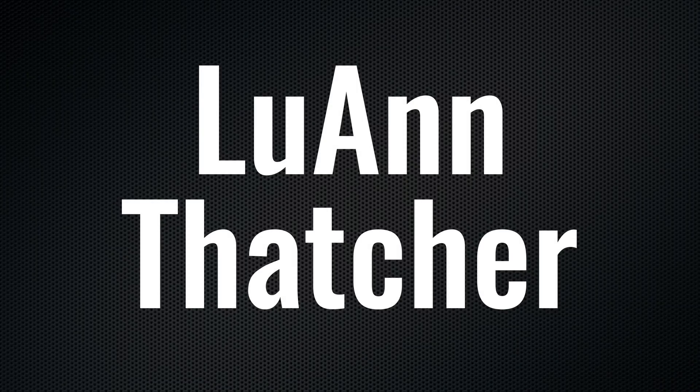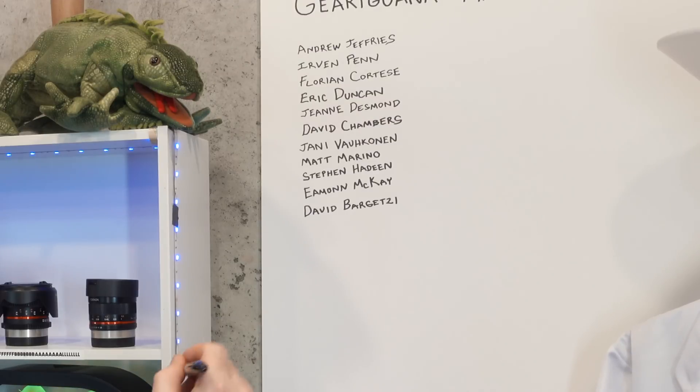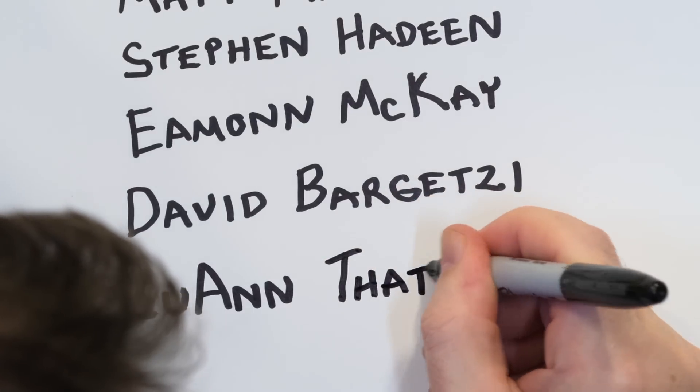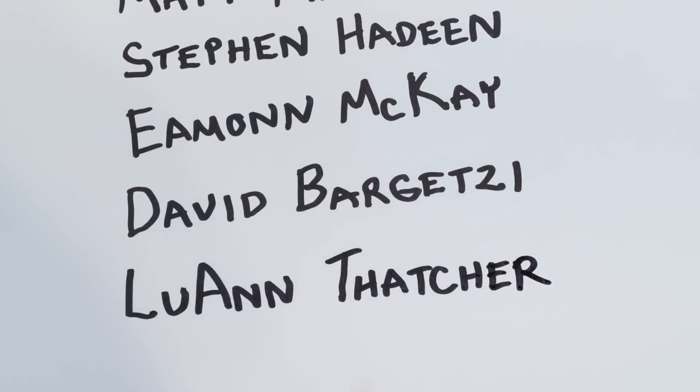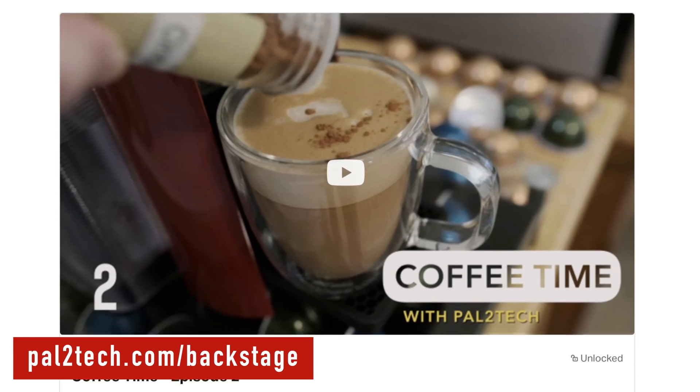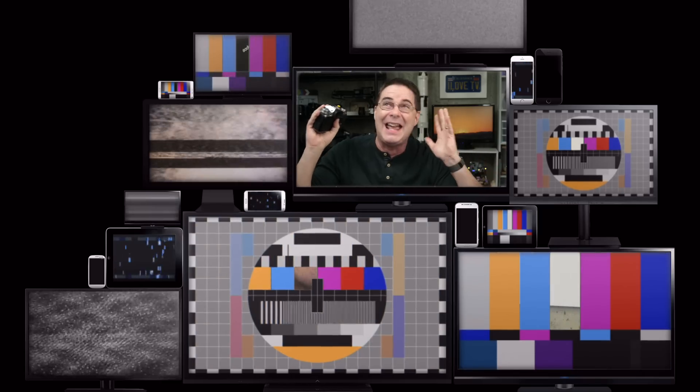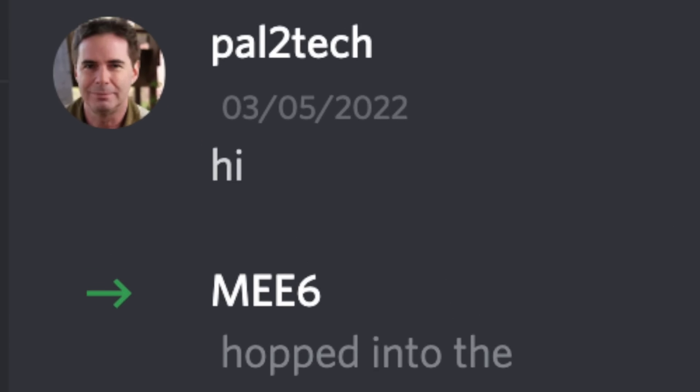It is absolutely that time again — we have a new Gear Iguana Hall of Fame member: Luanne Thatcher. Luanne, thank you so much for supporting this channel and being a part of Backstage. There it is right on the studio wall, forevermore in the Pal2Tech studio. Thank you so much for your support — it means the world to me. If you haven't yet checked out Pal2Tech Backstage, we have all kinds of fun including Monday morning coffee time and a Pal2Tech Discord server.